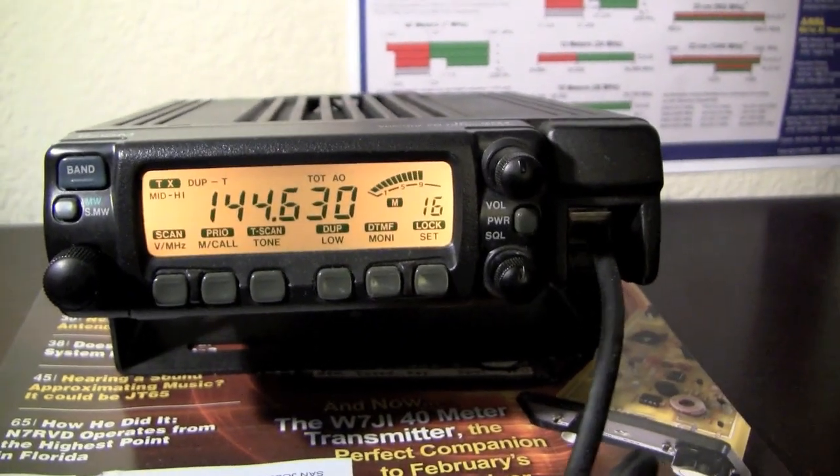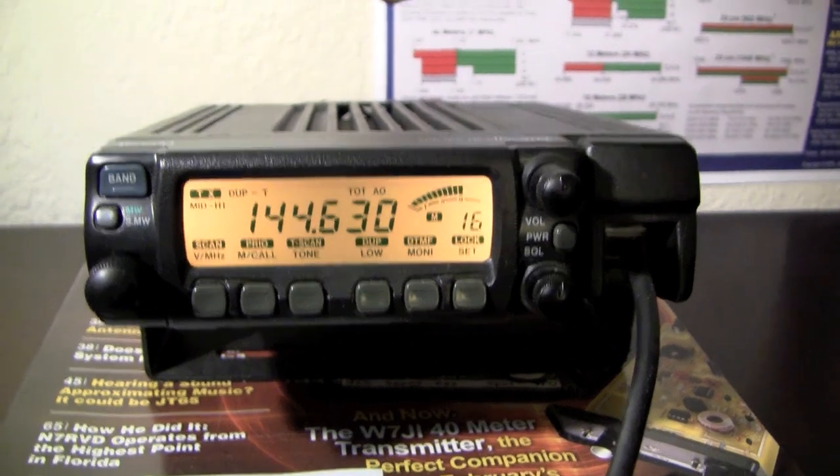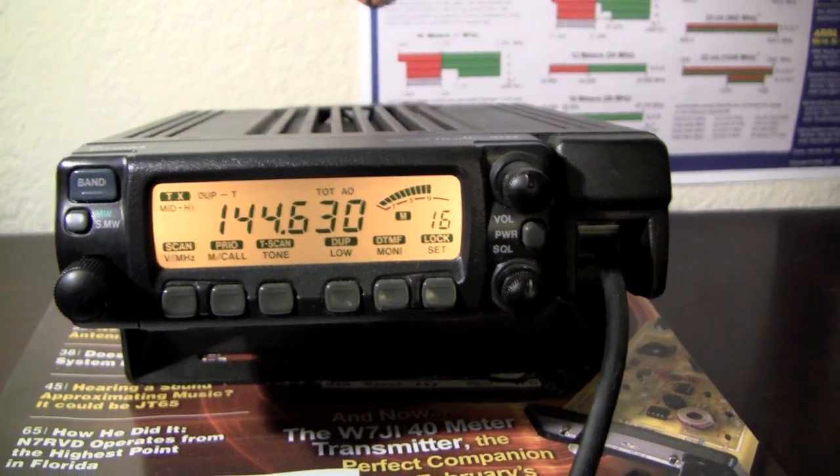Big name here is Tex — Tango Echo X-ray X-ray, yes it's a four-letter word. Roger that, Tex. I've heard you on the morning talk nets a few times, so I'm pretty familiar with you. I haven't been on that net in some time unfortunately, just getting out of the office — that's too bad.